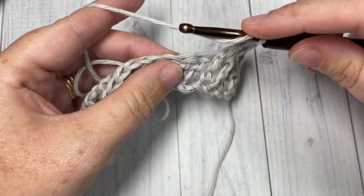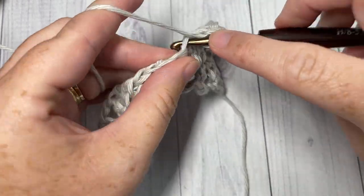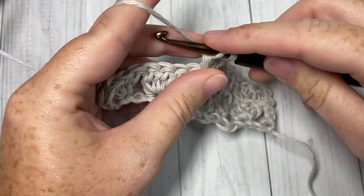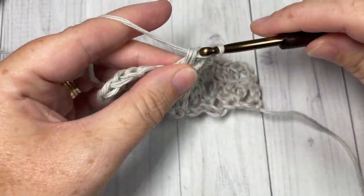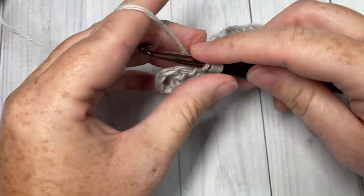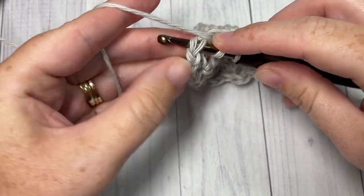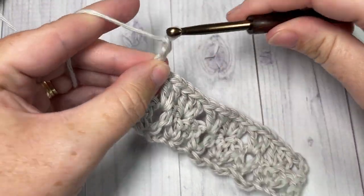Skip the next two double crochets and into the next stitch work three double crochet stitches. Repeat that all the way across — skip the next two stitches and work a V stitch into the chain one space of your next V stitch, then skip the next two double crochets and work three double crochets into the next stitch — all the way across. When you come to your final stitch, which was your turning chain, work a double crochet into the top of your turning chain, then chain three and turn your work.